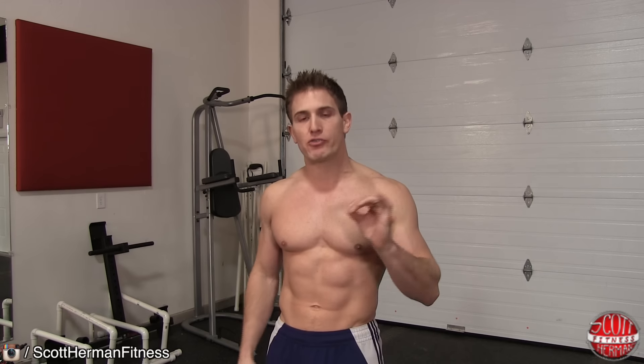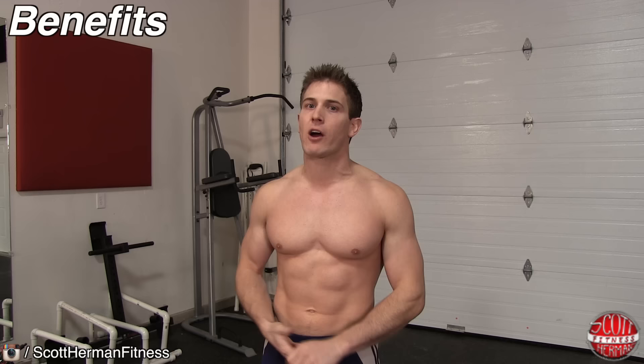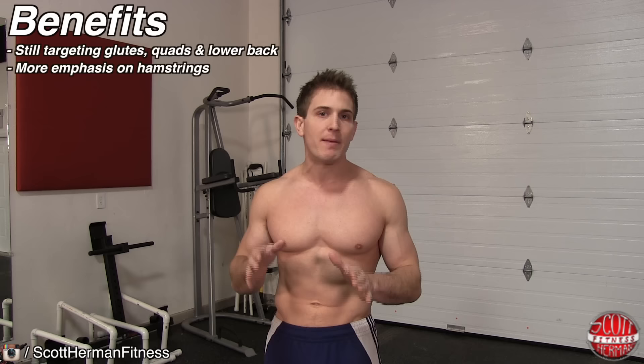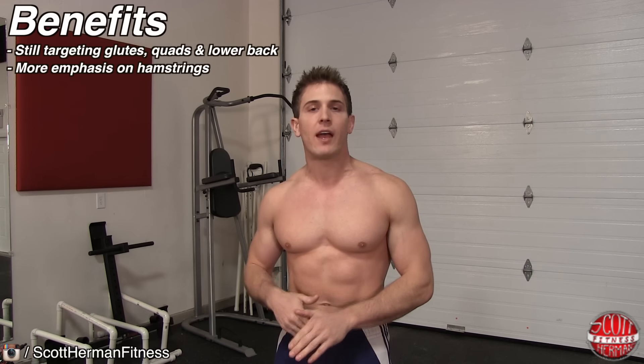When compared to a traditional deadlift, you still are going to be targeting your glutes, quads, and lower back, but this exercise is going to put a bit more emphasis on your hamstrings and you're also going to be working on your hip strength as well.